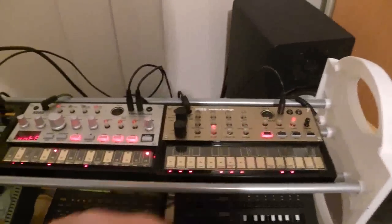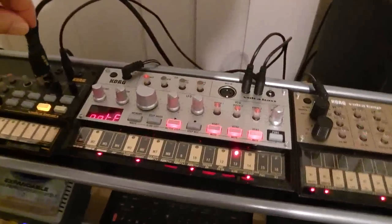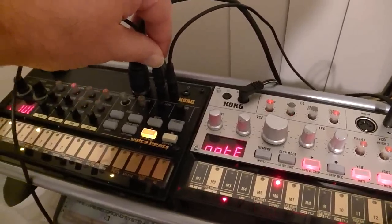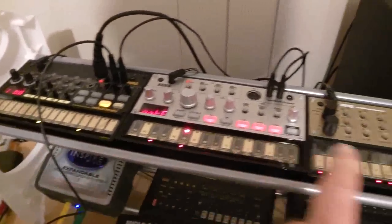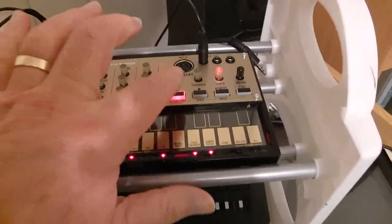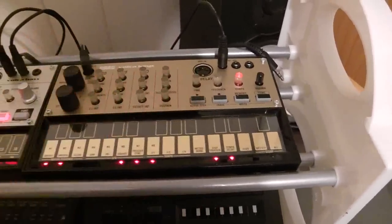And you can either fade them out individually, or just stop them by plugging that lead back in. Occasionally you will get the Keys ringing on — you can probably just hear it a little bit now. If I press it, it stops.